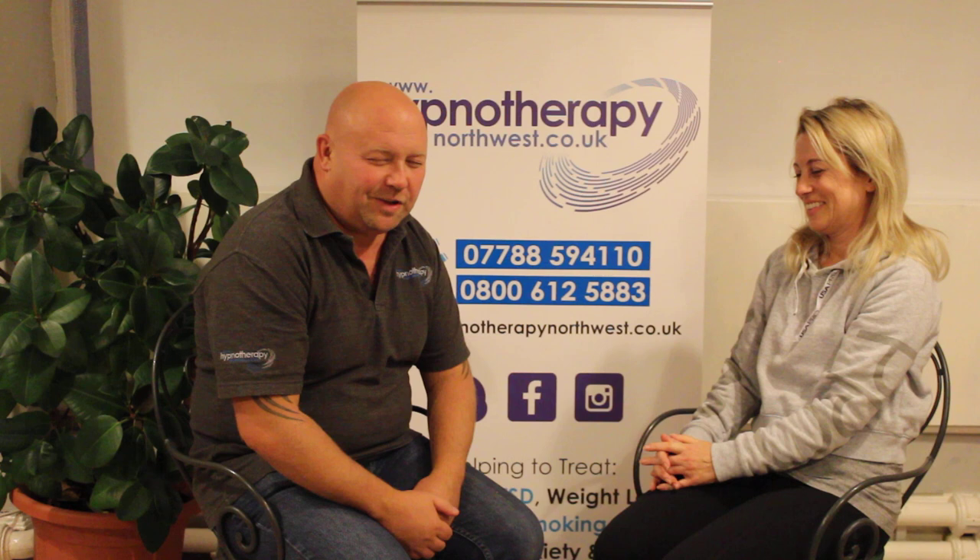So that's Magnetic Fingers. My name's Dave Ash from Hypnotherapy Northwest. If you want to learn any more, just click on the link below. Thank you.